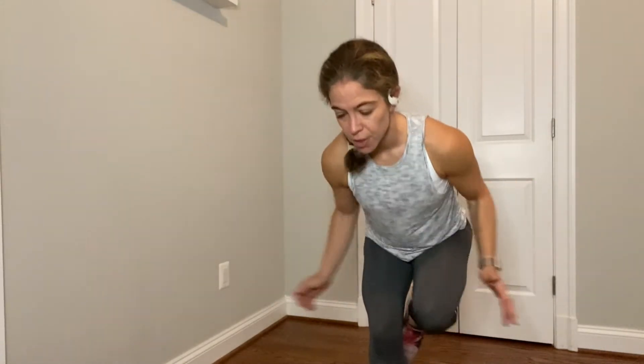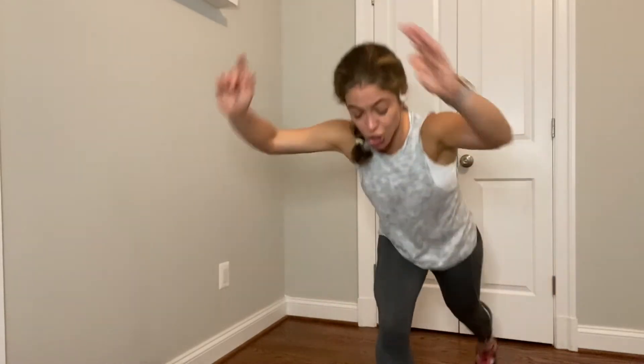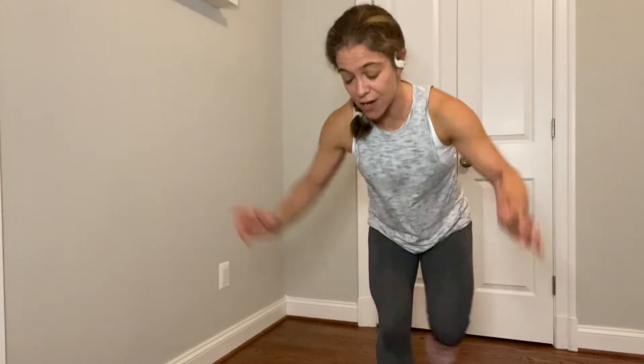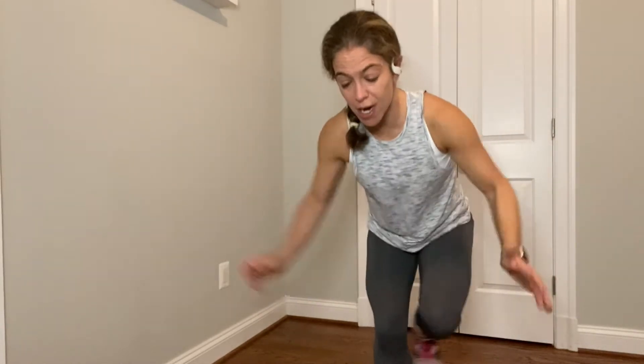Come on. We got 15 seconds. Press into your right heel. 10 to go. Can you get lower? You jog it out in 4, 3, 2. Jog it out. Shake it out. Now I'm going to ask you for that high knee run one more time. Ready? Go.